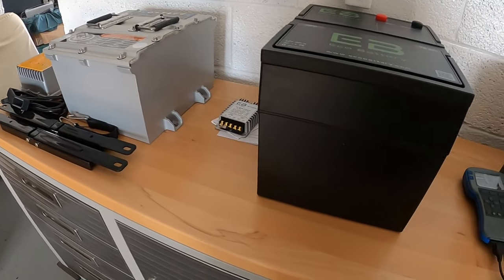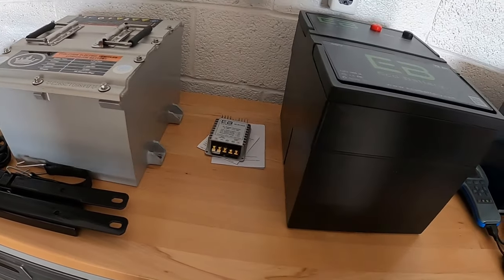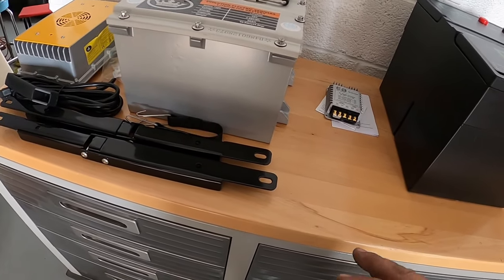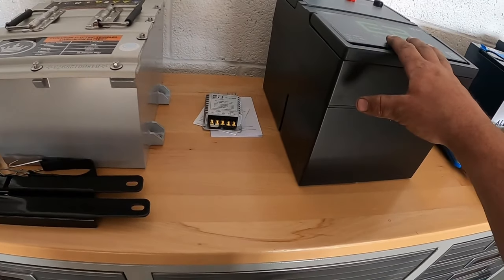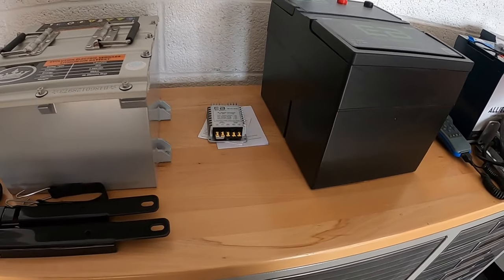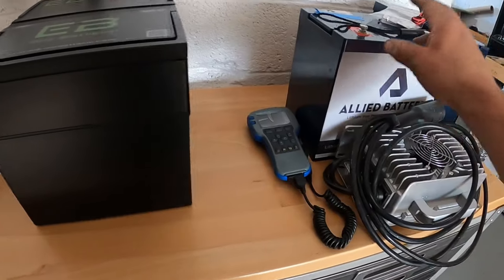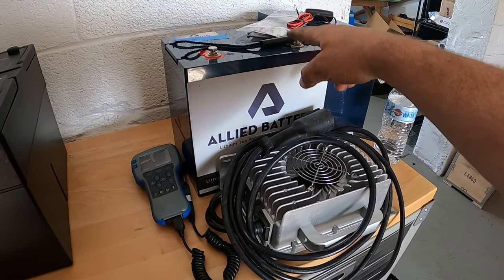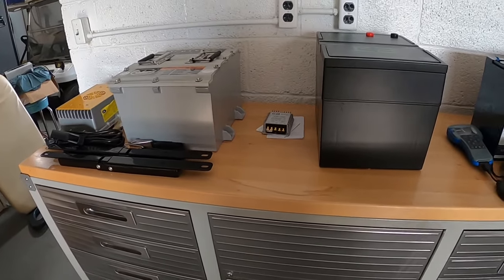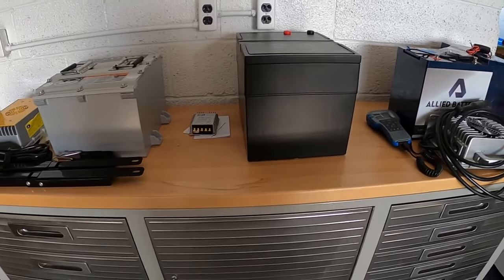So those are a few pros and cons on these different batteries and what we've found installing them. There are many brands out there — we've also worked with Roy and Powell at one point, and their DS installation similarly requires some cutting to get brackets to fit and clear the seat. Other than that, they all have their little quirks, besides Allied which is the only true drop-in replacement. That's it — some info on batteries, a little install, a little insight. Any questions or comments, hit us up.